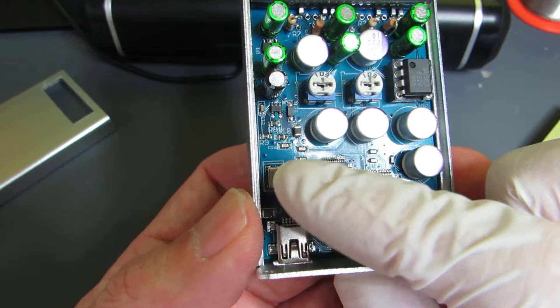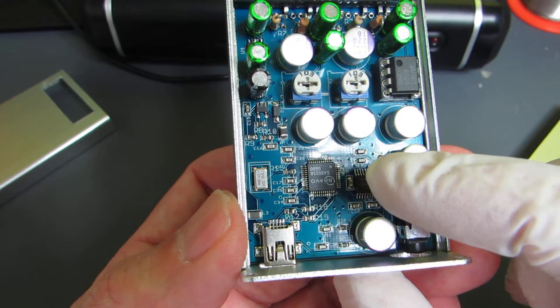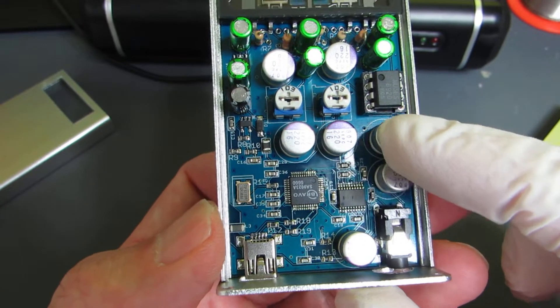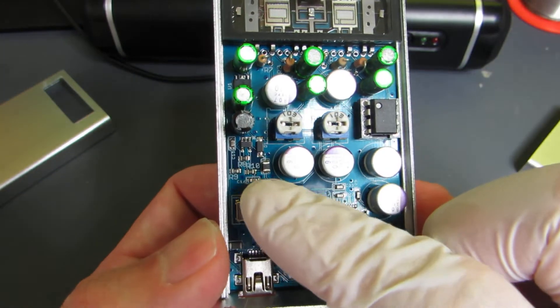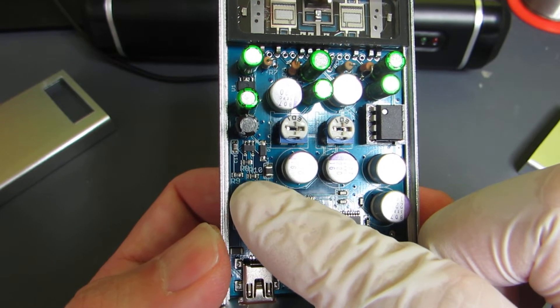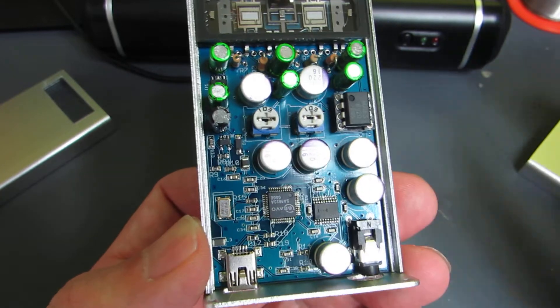The signal from the USB is converted to I2S, and the I2S signal is converted to the audio signal. The audio signal is then amplified through the tube. Also the same as before, there's a voltage booster generating 24V from the 5V USB power.